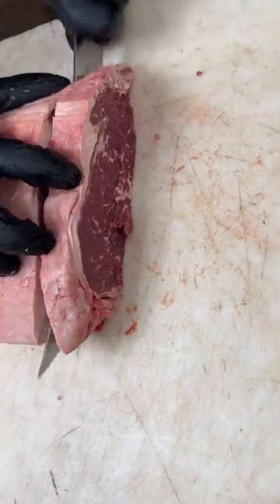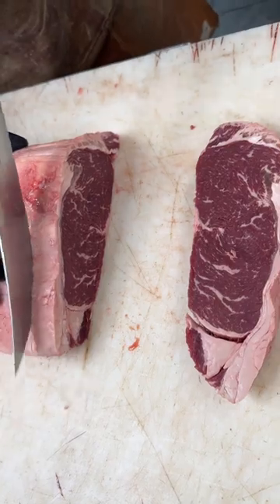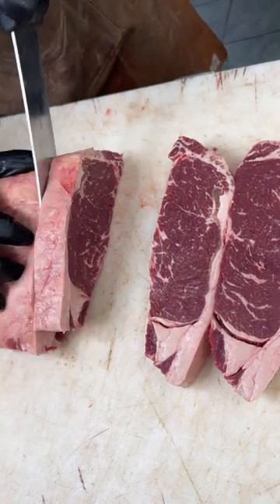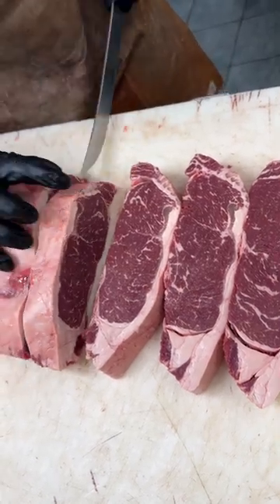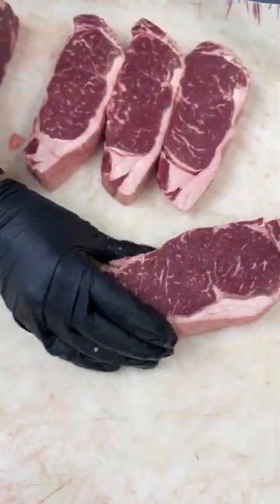We'll go about half inch. It's Canadian AAA, aged 28 days. So when we cut a little inch, we're going to have a nice one for a special customer here, a little thicker.